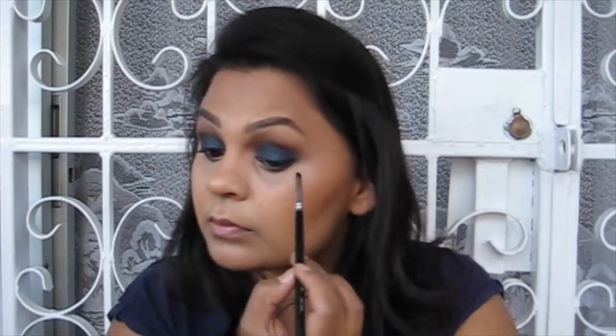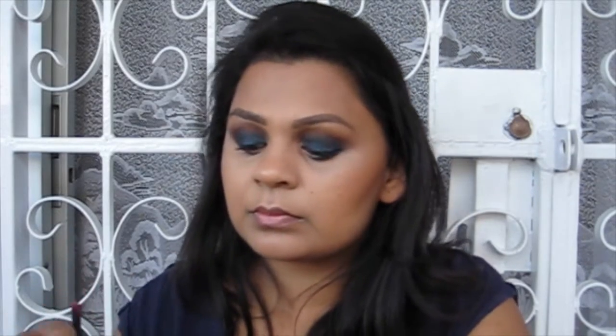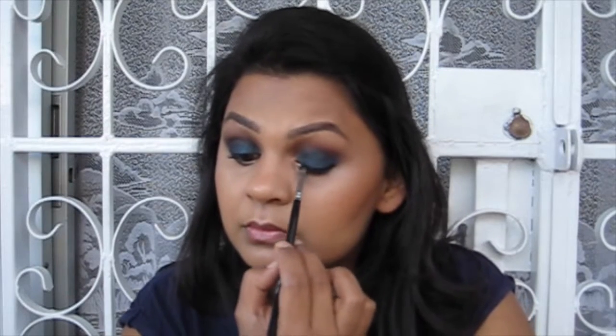Using the Real Techniques setting brush I apply the same Golden Bronze on the bridge of my nose, cupid's bow, chin, and above my brows. Then I've taken the black eyeshadow from the palette on the same small flat shader brush and I'm lining my upper lash line — I didn't want to use gel or liquid liner as that would be too harsh for this smoky look. I'm also applying the same black eyeshadow on my lower waterline.